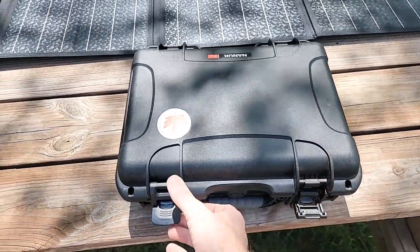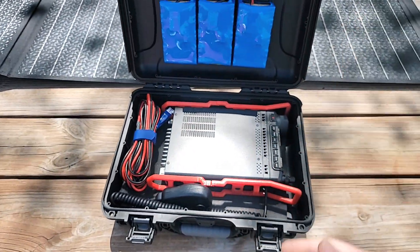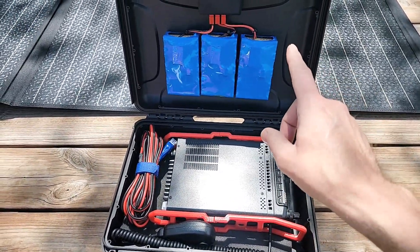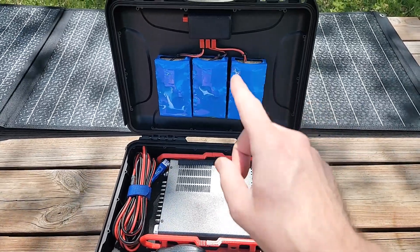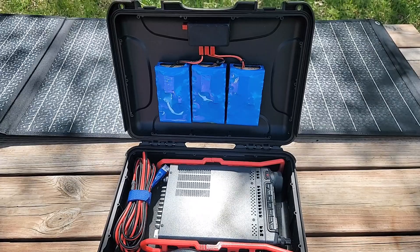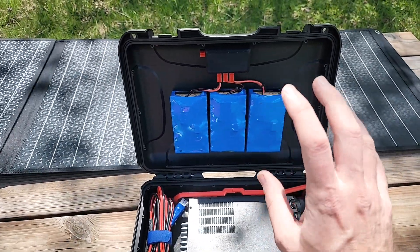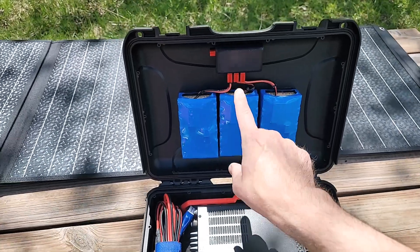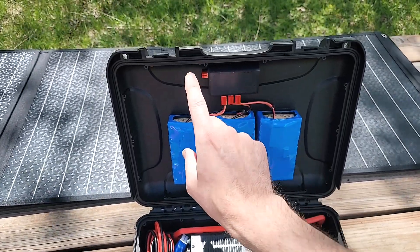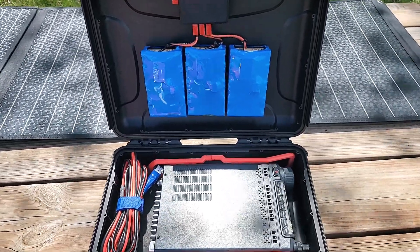Inside of this case, we've always been talking about the wasted space that is inside of the lid of the case. What Dennis has done — the genius that he is — is come up with a battery pack that fits in here. This is three individual battery packs. You can use them one at a time, or plug them all in together with this distribution block and get an extended runtime out of it.